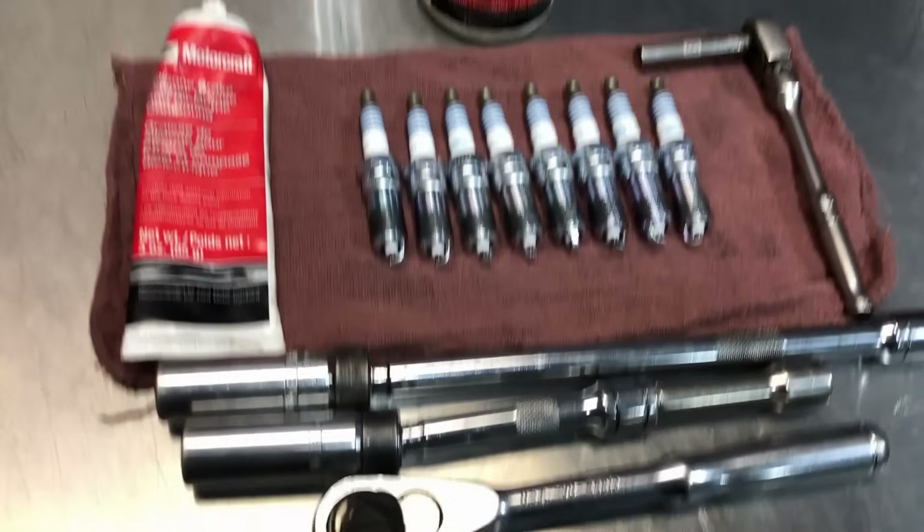The torque spec on these is about 127 inch-pounds. If you're choked up on the ratchet and turning, you'll be right at that spec or a little over, and you won't have any problems. Going back together, put a little dielectric grease on the boot — don't worry about the excess, it'll smear around inside the boot and on the spring. Also coat the porcelain on the spark plug itself.